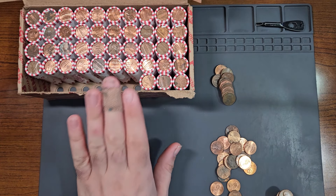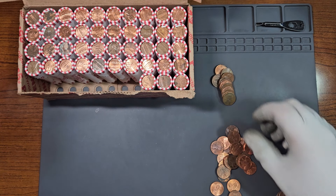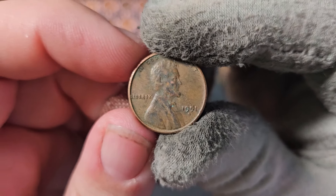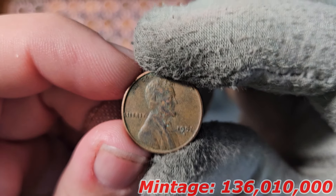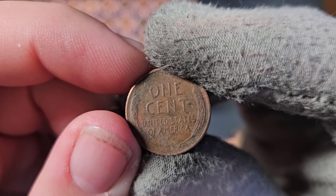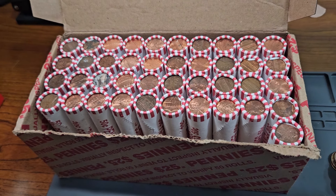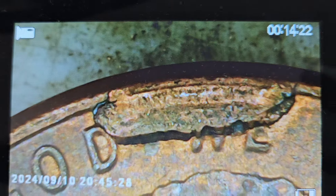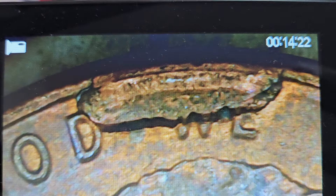Love seeing these wheat pennies right off the bat. Inside roll number seven, this is wheat penny number four — a 1951 San Francisco, not terribly common. Now take a look at what I just found inside roll number nine: look at this big old blob — I believe we just found a die cud.